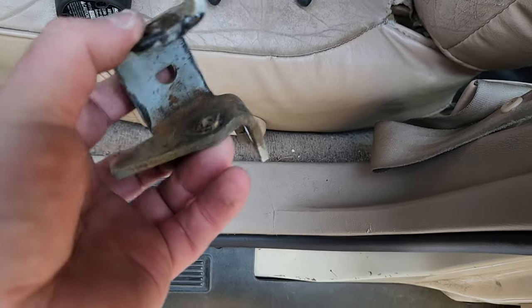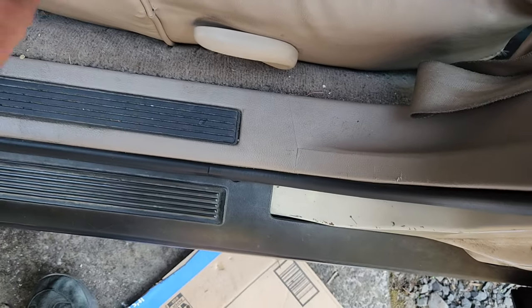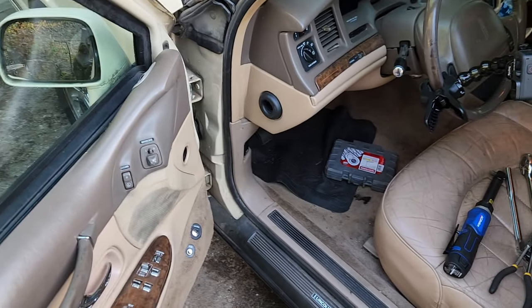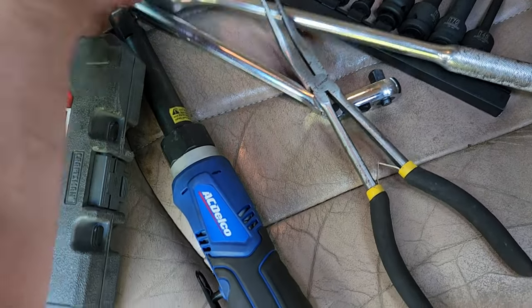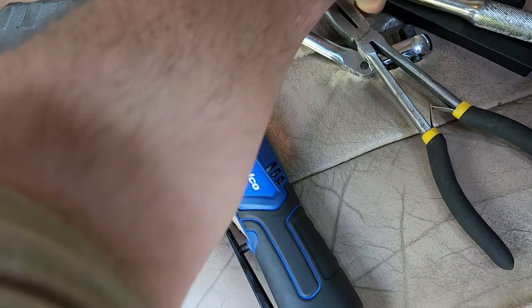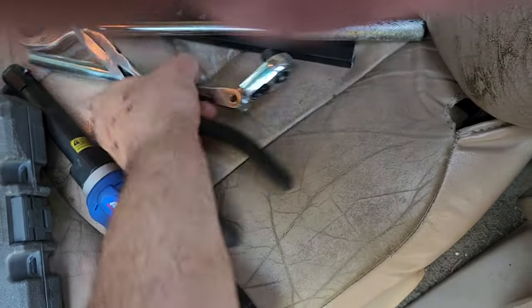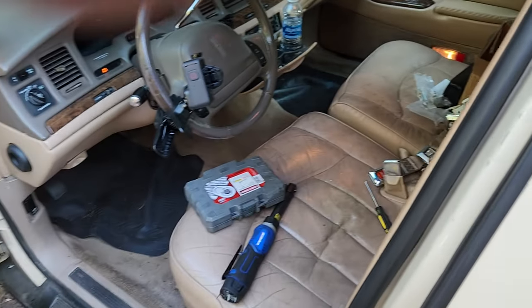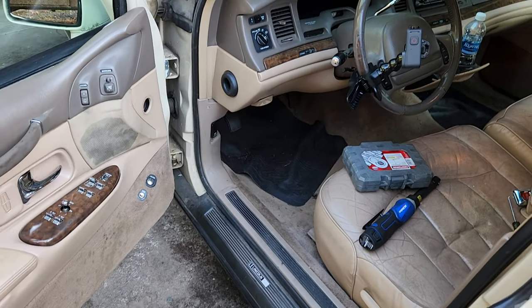Someone JB welded it, which worked — it held for a long time. The door stop is garbage though — throw that in the metal pile. So it is what it is. Next is gonna be that seatbelt. I'm thinking we gotta take the seat out for that, as I don't think I can get to the bolt. Anyways, this is a '97 Lincoln Town Car door hinge replacement — have a good one.